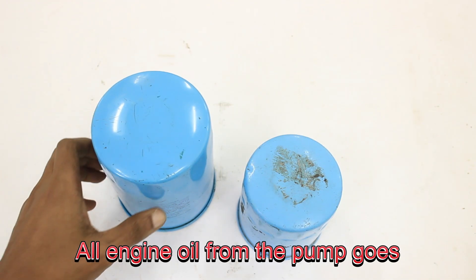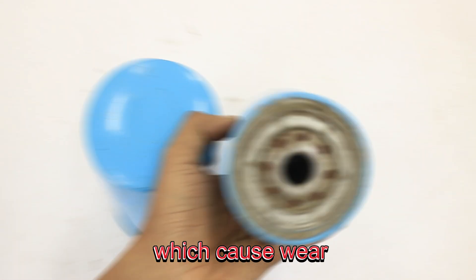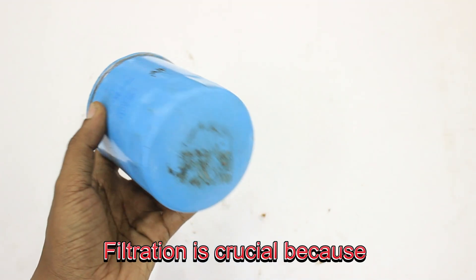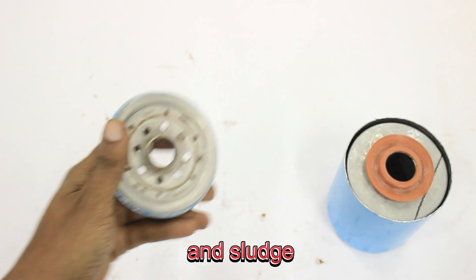All engine oil from the pump goes through the oil filter to remove dirt and metal particles. This prevents impurities, which cause wear, from circulating and damaging engine parts. Filtration is crucial because circulating oil picks up contaminants like metal, dust, soot, and sludge.